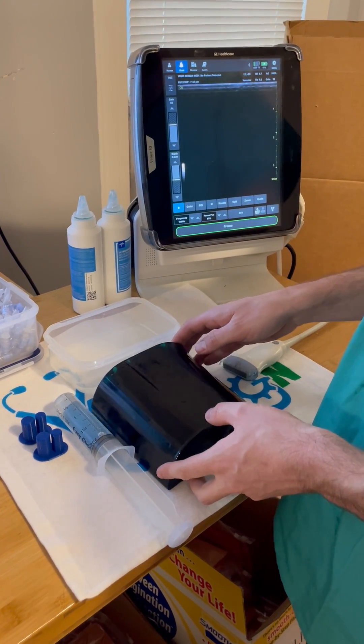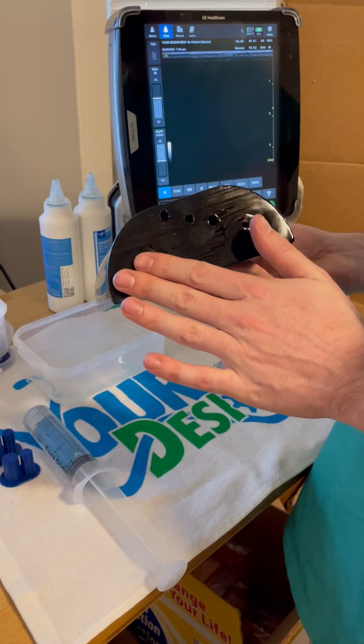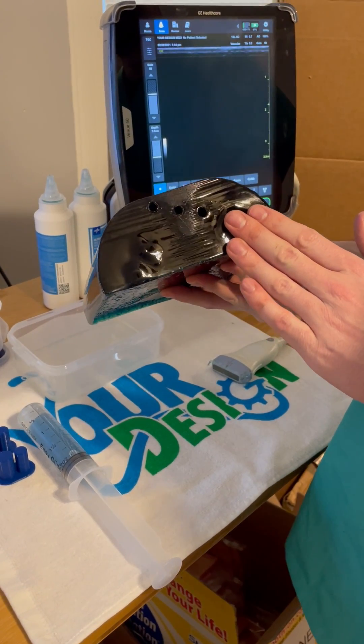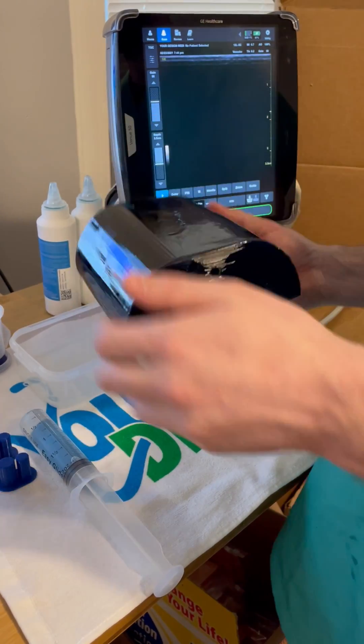Hi there! I'm going to show you guys the new 2021 version of the Central Line Trainer. On one side, the major vessels are sealed and terminate low in the model. There are three IV access ports that run through the middle of the Phantom.